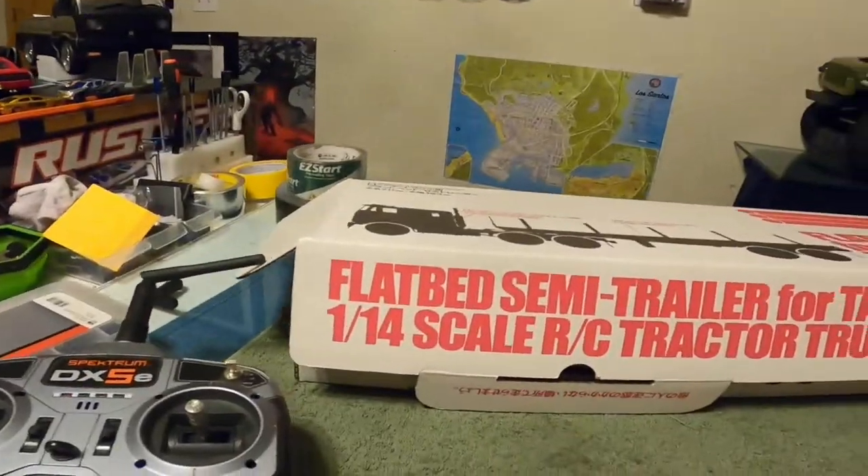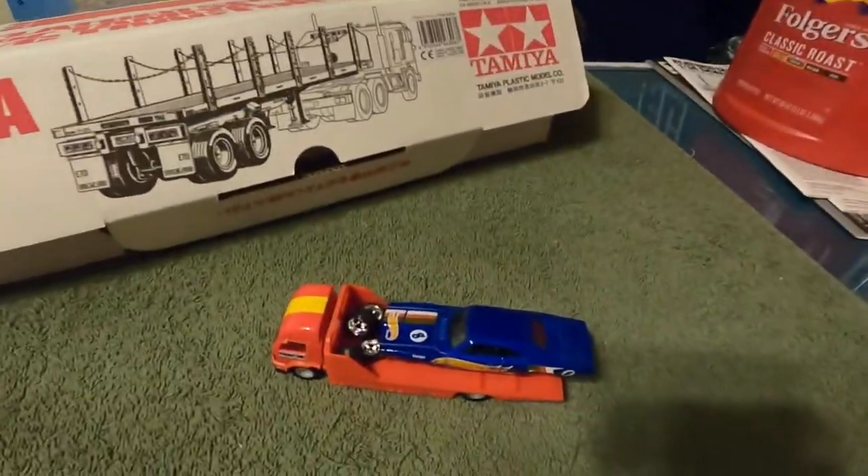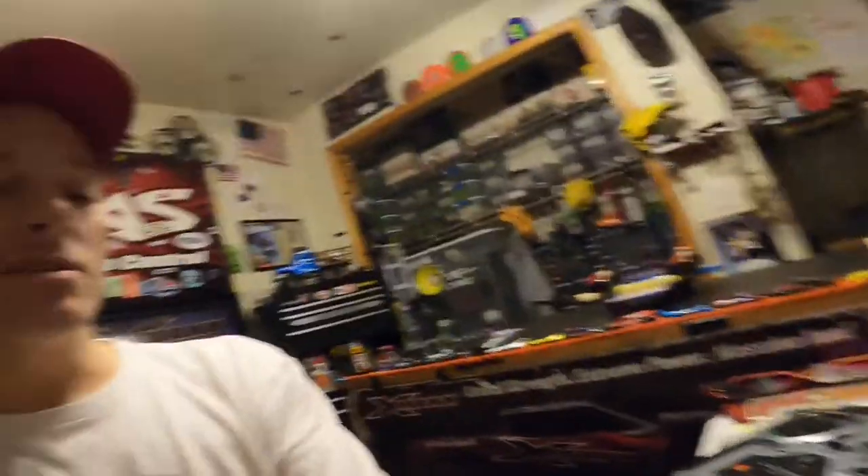So for now I'm gonna jump into the flatbed trailer, get that finished up, pull the paint off, and get a hold of Bull Gear RC Uncle Lee — I got a car for you man, let me know where you're at. I'll see you guys real soon with another very very cool video. Until then, it's Brian — Amazing RC — bye!